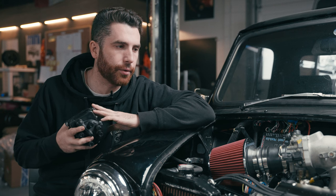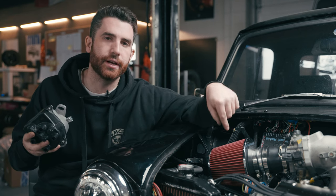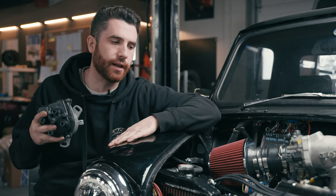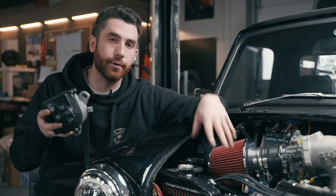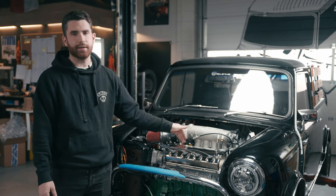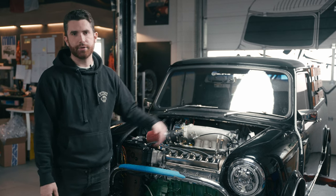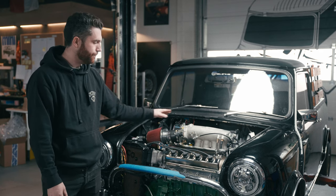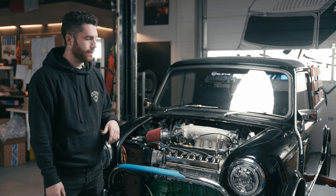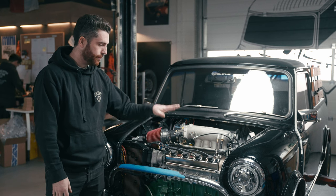If you're swapping between different generations of Honda engines, be mindful of these details. Things like injectors, throttle position sensors, and intake air temperature sensors are all very specific to the years they came out, but they're flexible enough to be moved around. We also had to run OBD1 injectors, OBD1 air intake temperature sensors, and sort out the throttle body — small details that take time but can be made to work.